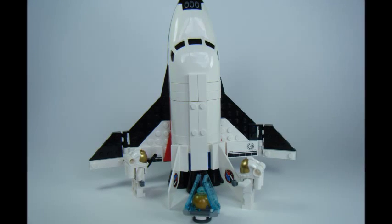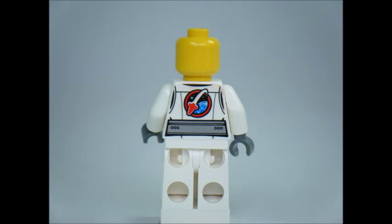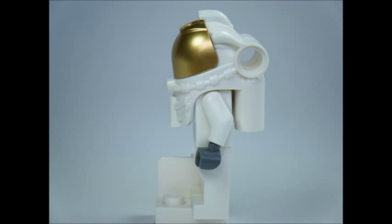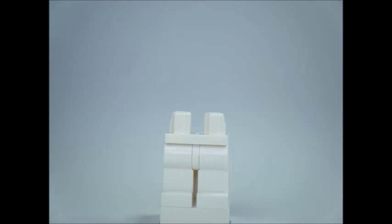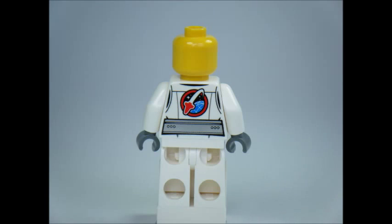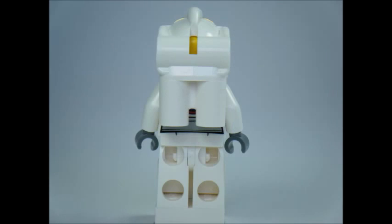Let's get a closer look. The minifigures include a female astronaut with printing on the front and back of the white torso. The female astronaut comes equipped with an iconic gold visor space helmet, oxygen tank, and wrench. The male astronaut has the same white torso, legs, space helmet, and oxygen tank as the female astronaut. Both minifigures look great and I'm loving the gold visors.